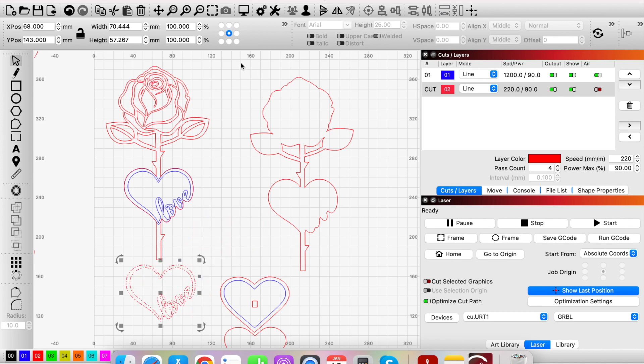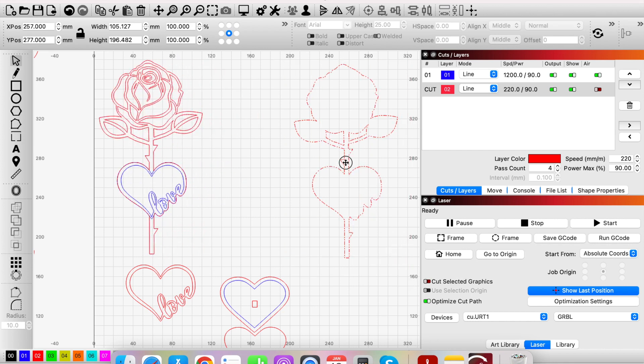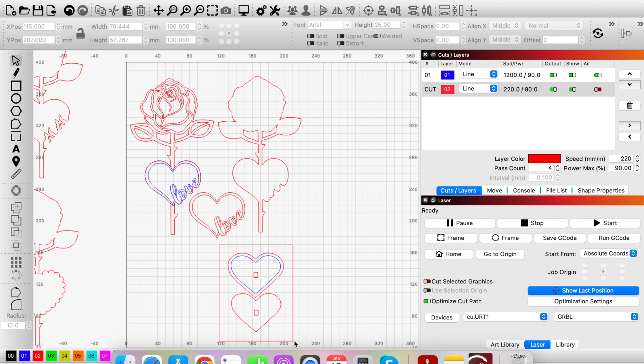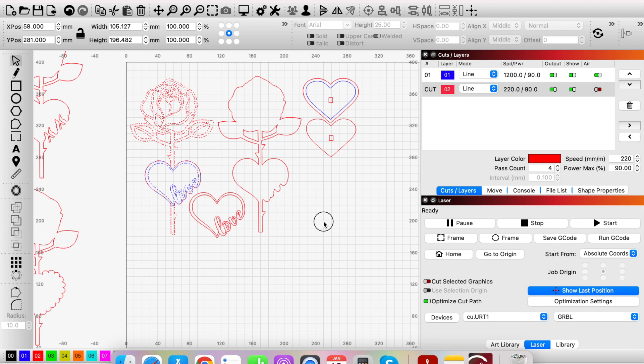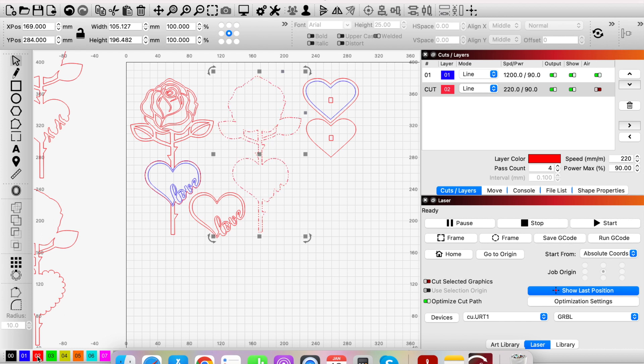I grouped that layer so I could move it out of the way, making it easier to then highlight the whole back layer including the little cutouts, and group those together too. Now all these layers are grouped and ready to be cut. I can quickly line up the individual layers on my work bed — Love here, and the stands there — and it would now be ready to cut.